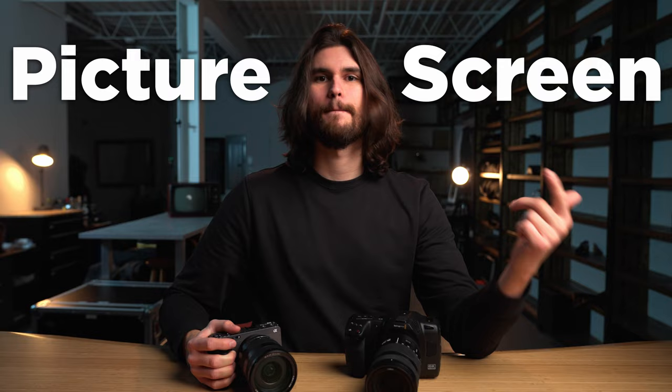How's it going everyone? I've got one more Blackmagic Cinema 6K video for you, and in today's video I'm comparing it with the Sony FX3. I'll be going over several topics today, including picture, screen, battery life, low light, and performance, among others.